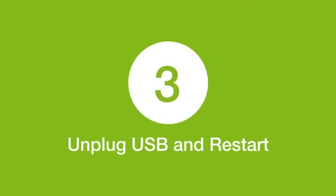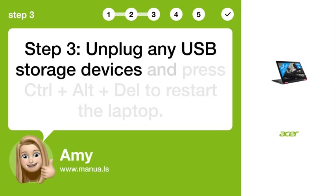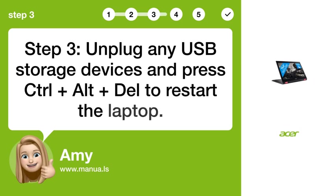Step 3: Unplug USB and restart. Unplug any USB storage devices and press Ctrl plus Alt plus Del to restart the laptop.